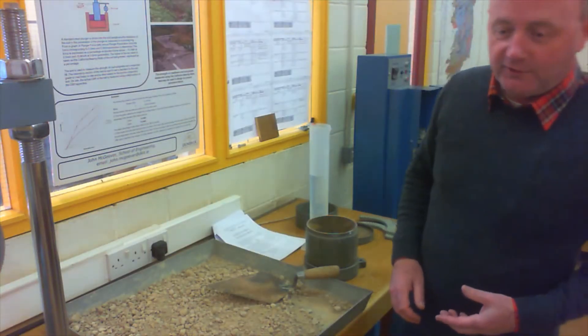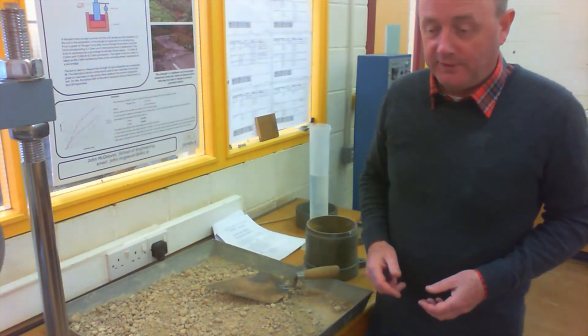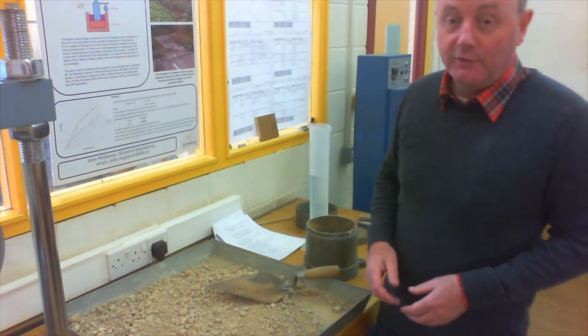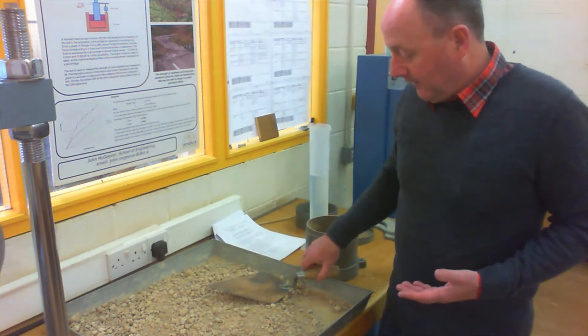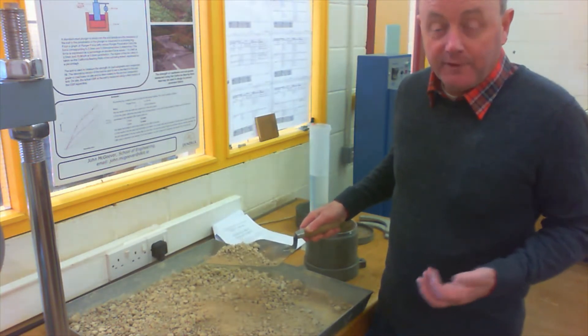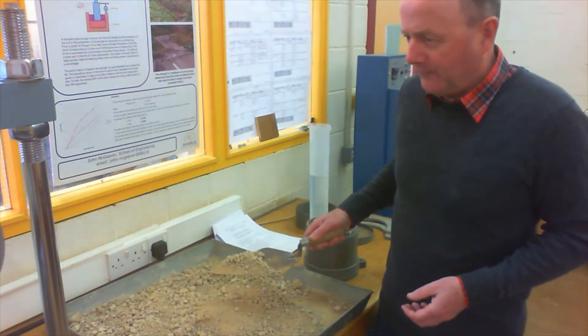Today we're back in the Geotech lab and we're preparing a sample for the California bearing ratio test, which is a really important test for design of road pavements and originally for airfield runways. The sample we're going to test today is a granular material — very much the kind of material we'd use in a road base — and we'd compact it on site to achieve its maximum strength.